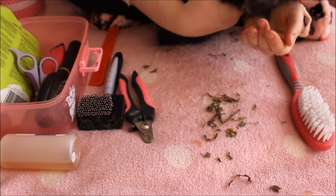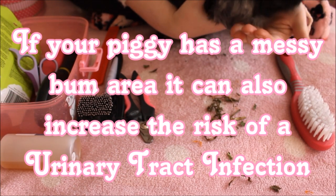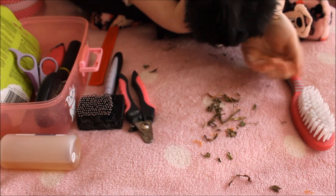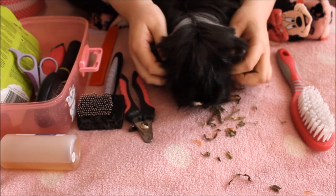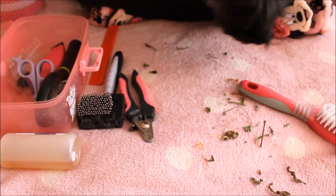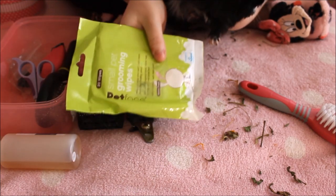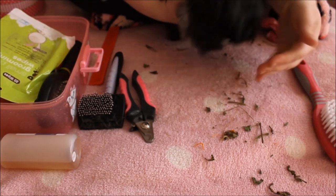Another reason to trim the bum area is for hygiene — you don't want poop or urine collecting there. You need to be able to trim that area and wash it as needed. I wash my girls' bums just as and when they need it, it's not a regular thing. In between baths I use small pet grooming wipes on their bum area just to freshen up if it doesn't need a full-on clean.